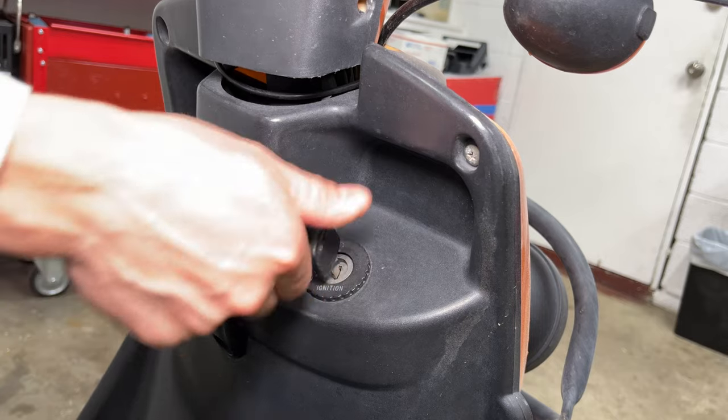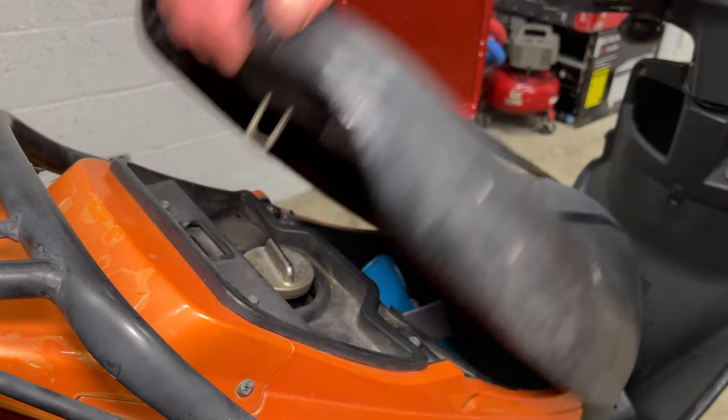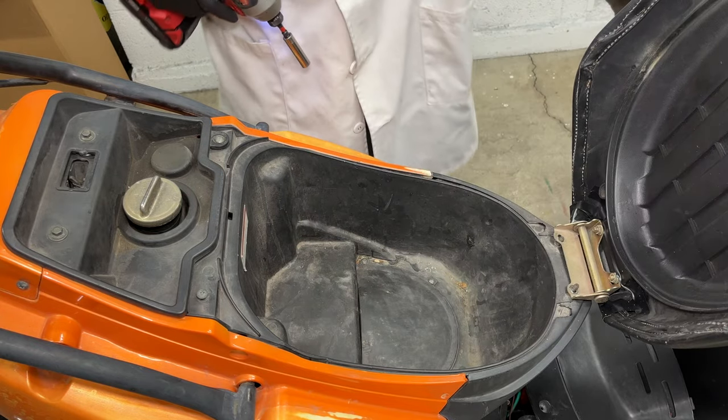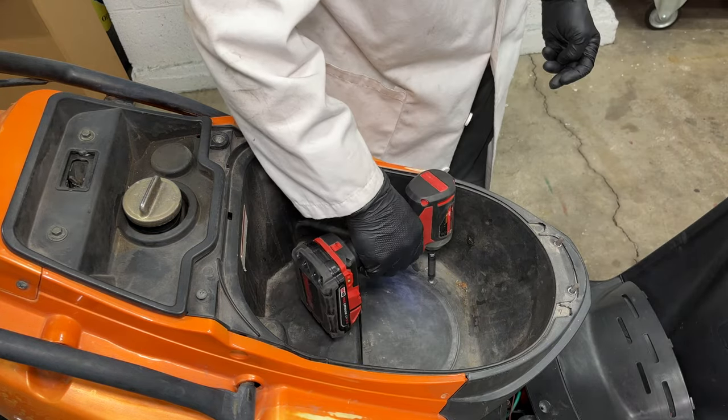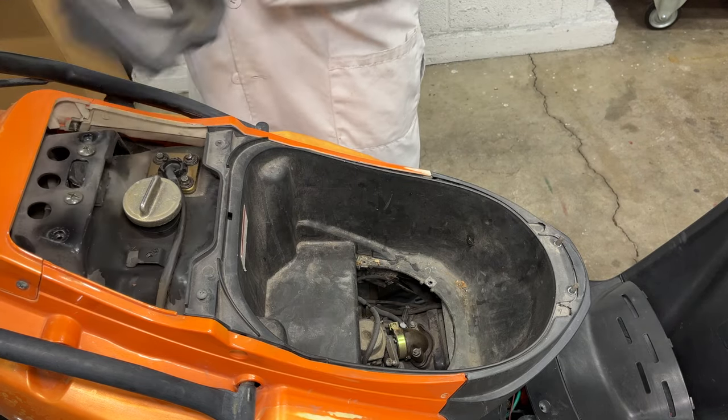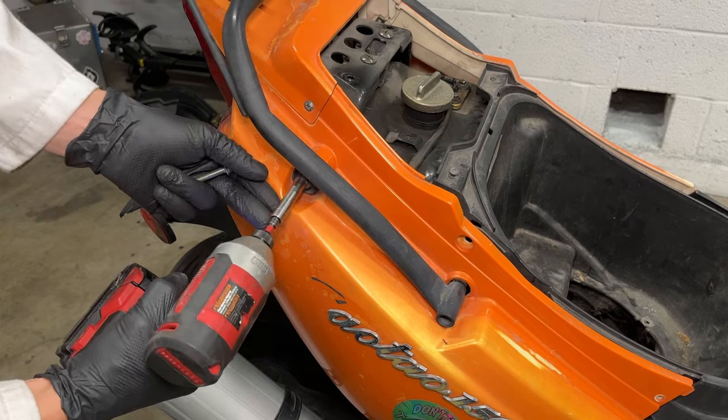The first step to cleaning the carburetor is removing it from the scooter. There are a lot of plastic body panels in the way. Let's get the seat out of the way. This access panel down here is big enough to pull the carburetor out, but I'll go ahead and remove all the rear plastic so you can see what I'm doing.